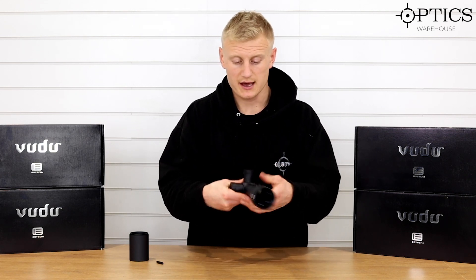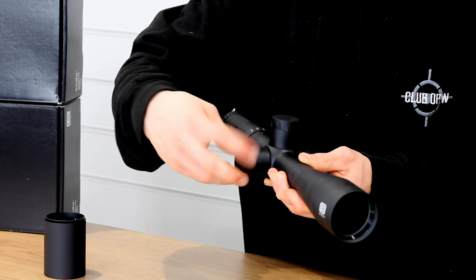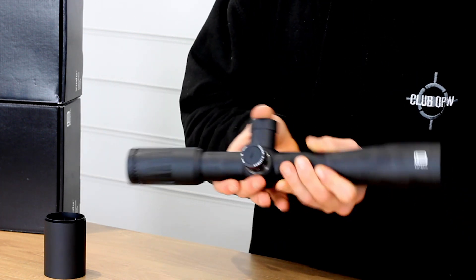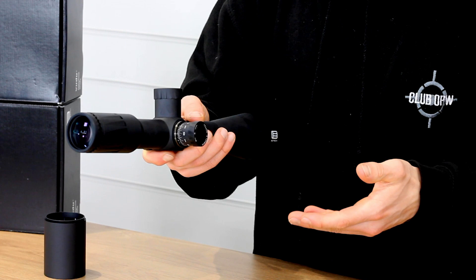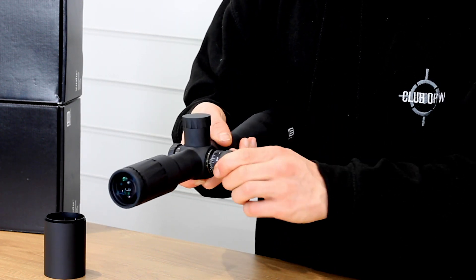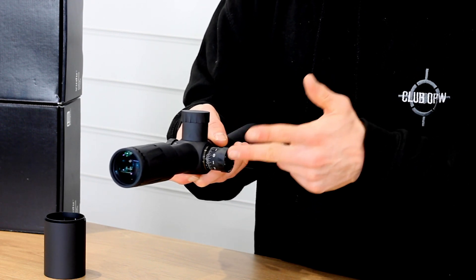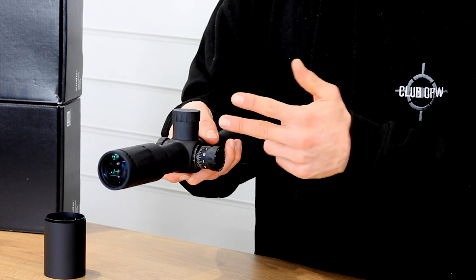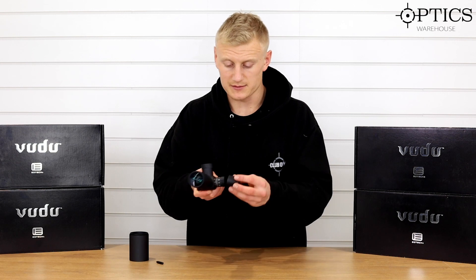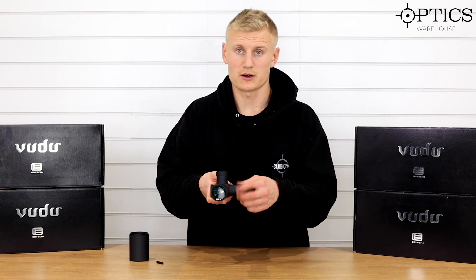I'll just screw that back on, and the same again with the windage — that's also capped, which keeps it protected while you're transporting the rifle scope and from knocking when you're in the field. With this scope it is not marked left and right on the windage turret; however, it is clearly stated one, two, three and one, two, three in the opposite direction, so you should be able to maintain your exact position and know which way your rotation is.